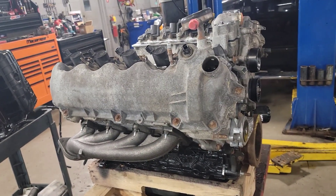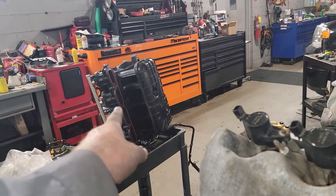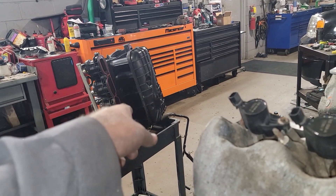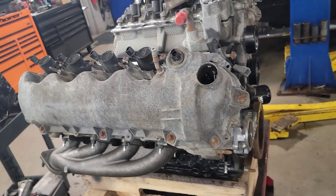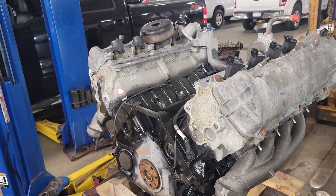Unfortunately we couldn't put a remanufactured engine in it because we're at the mercy of the warranty company. This is where I'm at — tomorrow it will be installed. I got new gaskets put on the intake manifold as well, so tomorrow we'll have an installation and hopefully have it running. Y'all be blessed, take care.